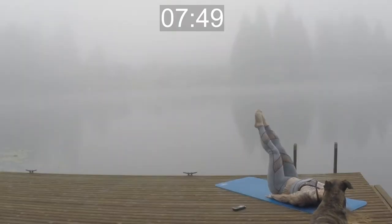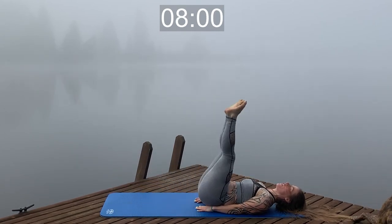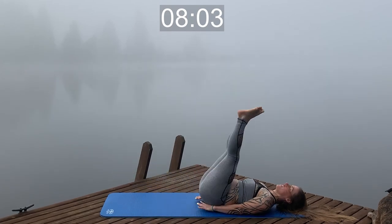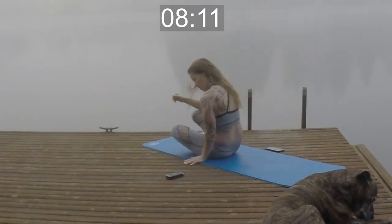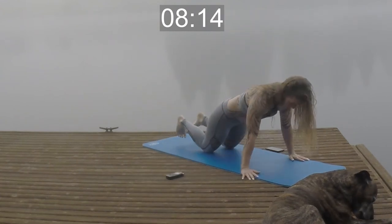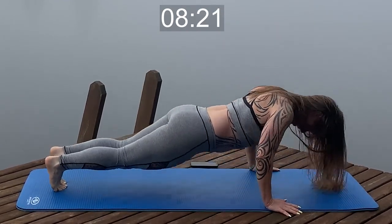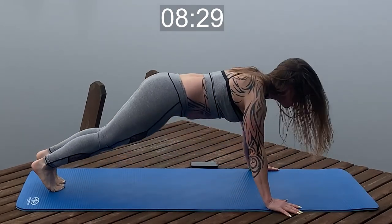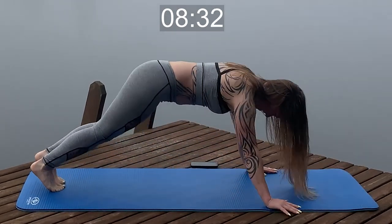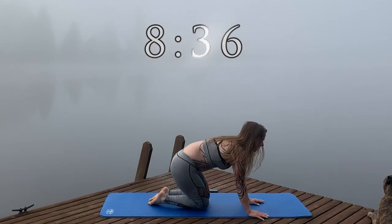Just the lying leg raises and push-ups left — come on guys, stay strong, push through. You've got this. This will be the hardest thing you do all day. Here we go, here we go — this is it, max push-ups! No resting — I want ten, I want ten. Ten! Oh yeah! Whoop!